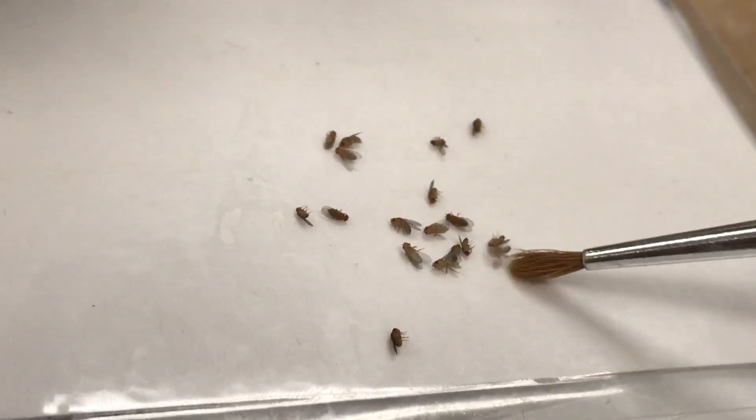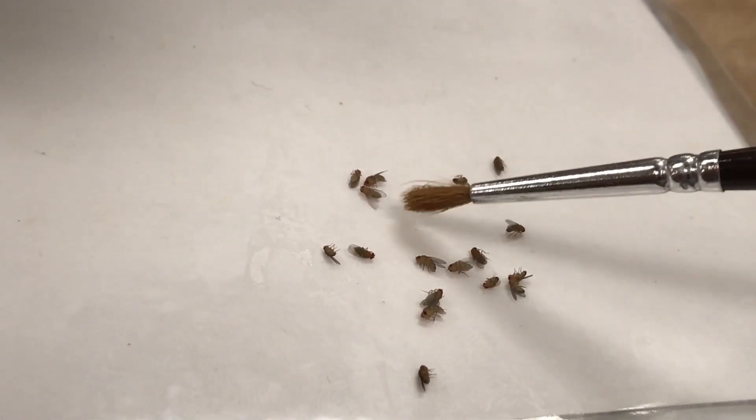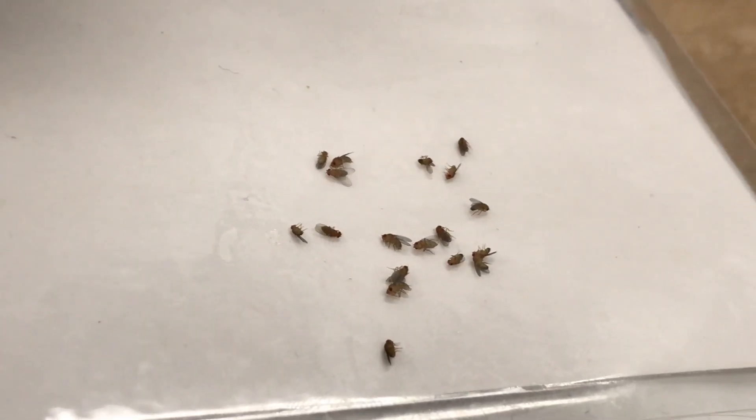You can move them around using your paintbrush. And once you have counted all of your flies, you have to put them in the morgue. Remember, this is very important — we don't want the flies to be flying around the classroom. Remember to label your vial and put it back into the rack because you will need these flies for next week.